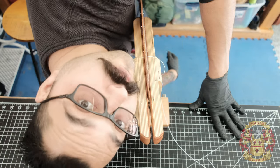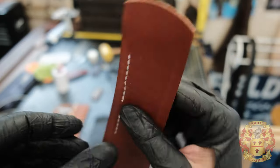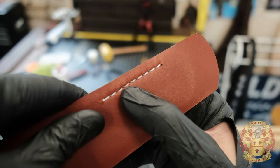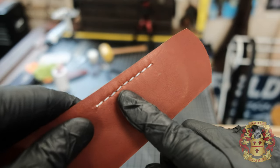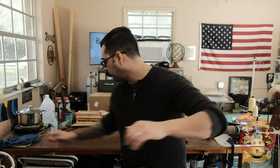So as you can see, it doesn't really matter which orientation, as long as you understand that one cool little trick. You can do it any way, shape, or form — left hand, right hand, this way, that way. But there is one more method before you leave: the preferred method for getting a perfect, beautiful stitch on both sides without needing glue.